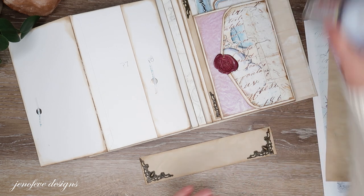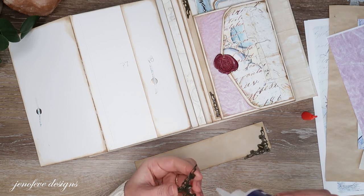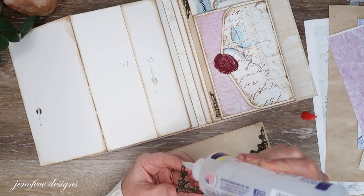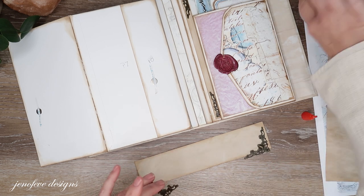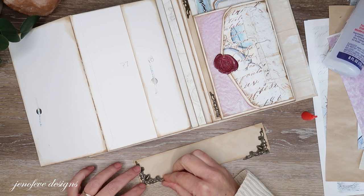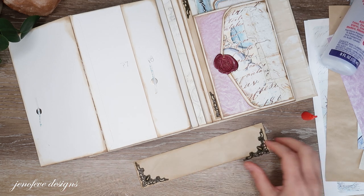I'm putting one metal corner on each corner of the piece. I think it's just a sweet little detail. I'm using Fabri-Tac, which dries clear, so you don't have to worry about it oozing up through the holes.